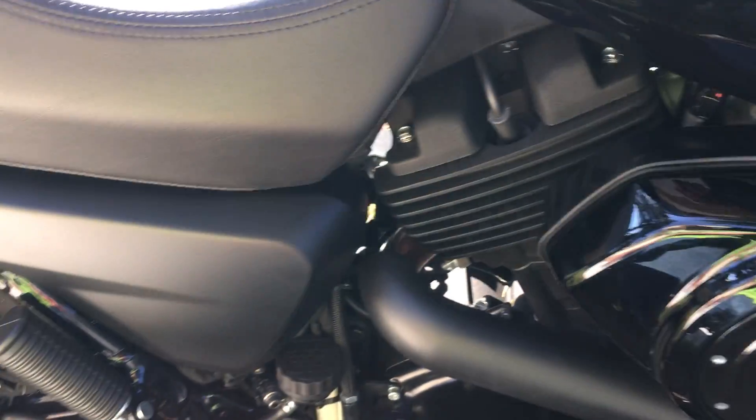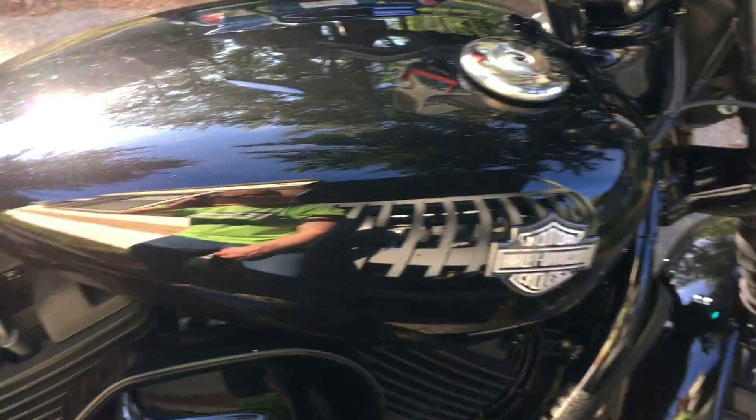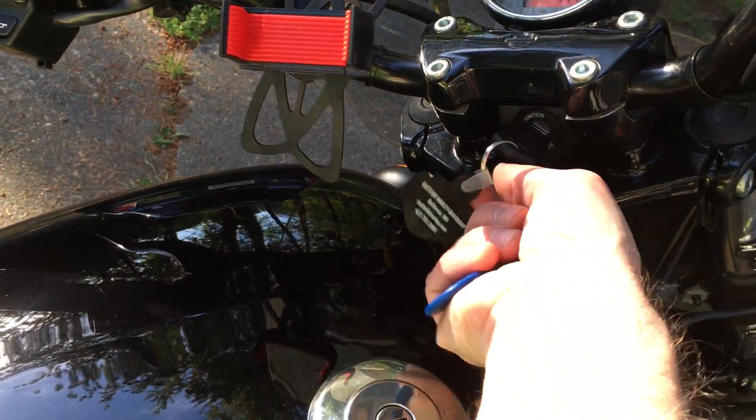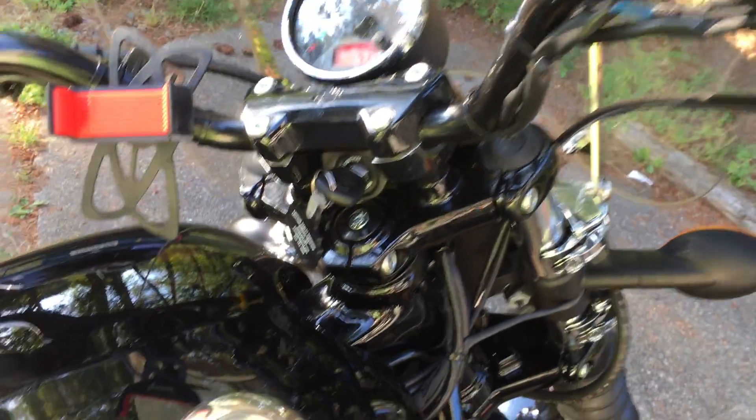I've got this nice little key fob here — listen carefully as I hold it up to this cover. Now it'll start. Pretty cool, huh? That's it.